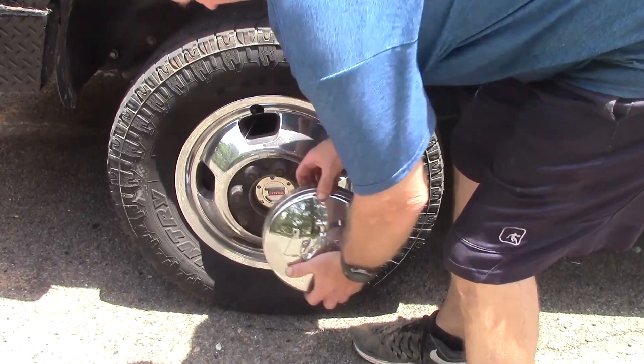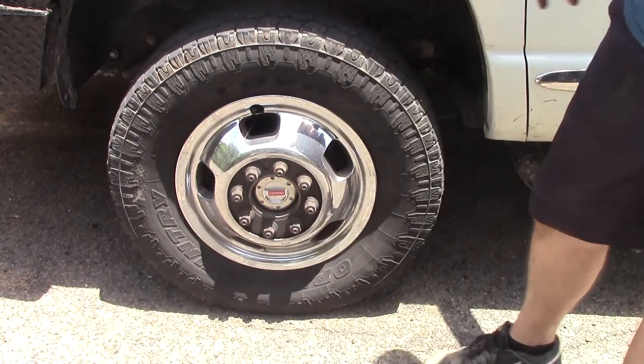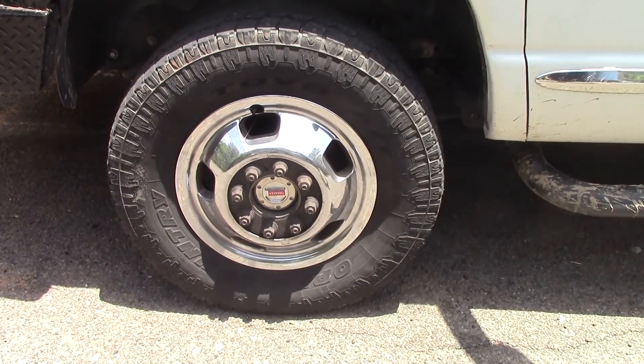You just put the hubcap back on. See right here, we're in free mode, so now he's got himself a two-wheel drive truck — better acceleration, better gas mileage. Not burning up those hubs up front. They're greasable on the vehicle, and it frees up about 35 horsepower.